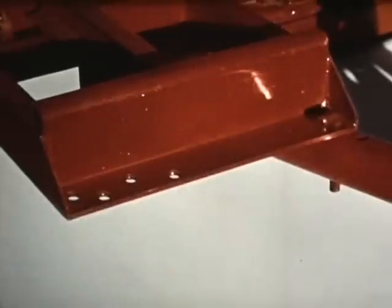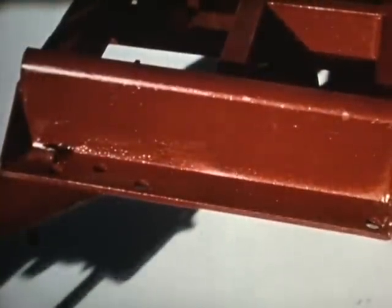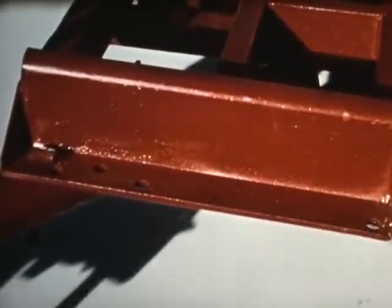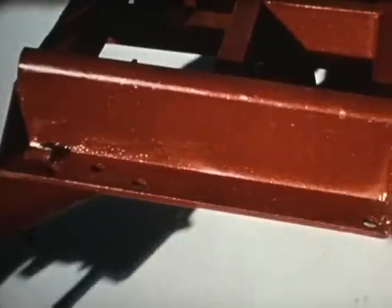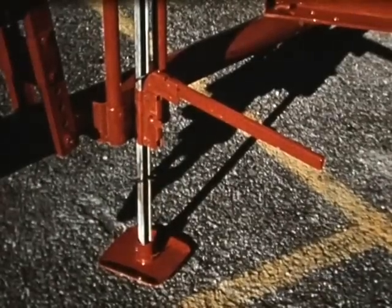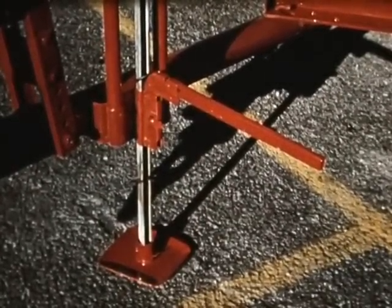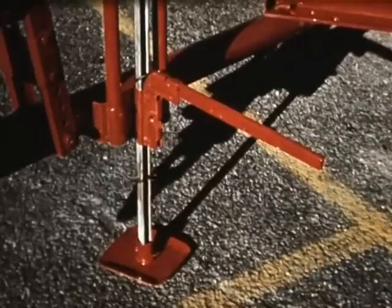The drawbar on the shred-all cutter is adjustable, with five different positions ranging from a direct pull to a complete offset. In the offset position, the tractor wheels never touch the uncut crop. A conveniently mounted jack is located on the drawbar for easy tractor hookup, and it is also ideal for storage of the cutter when not in use.